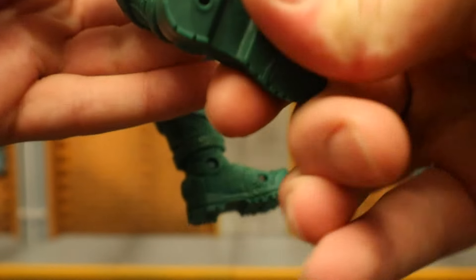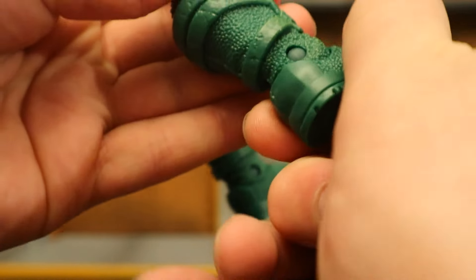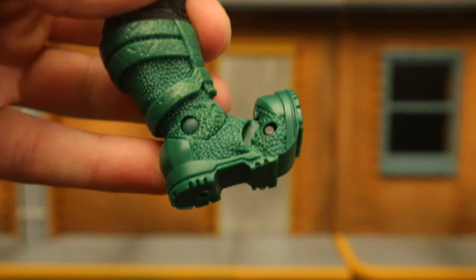His ankle goes forward and back with a tilt and rock. There's no real rotation there. And he also has toe articulation.